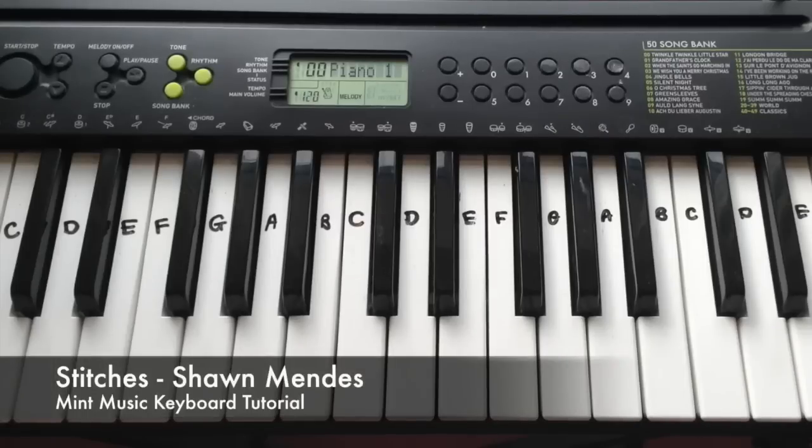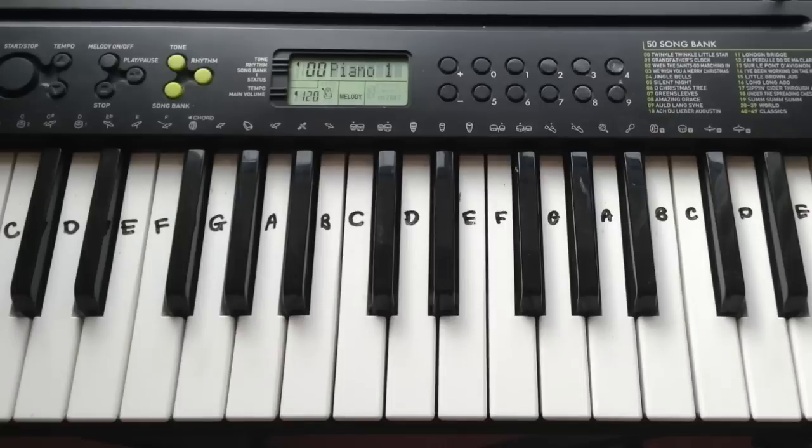How to play Stitches by Shawn Mendes on the keyboard with your right hand. The notes are on mintmusic.co.uk — I'll leave a link below. I'll show you how the first verse sounds put together and then teach it and repeat that for all the verses to learn the entire song. You might think I'm playing verse 1 quite low, but it's because the chorus is played quite a bit higher up, so it all makes sense when you hear the whole thing together. That would make the video way too long, so I can't do that, sorry about that.